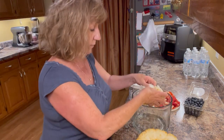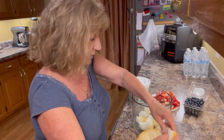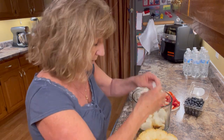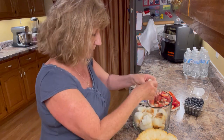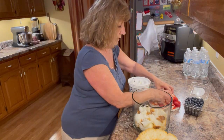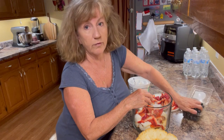For the base, add your angel food cake pieces to the bottom of your bowl and just fill it up so there's plenty of cake in the bottom. We're going to put the whole cake in eventually, so we're going to make about three layers. Go ahead and get about a third of your cake into the bowl, then add about a third of the strawberries and a third of the blueberries.